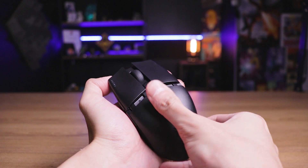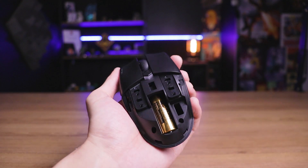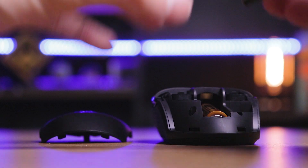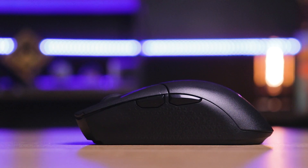Falando em bateria, esse mouse é movido a pilha. O compartimento de pilha fica embaixo, no apoio da palma da mão, e ele já vem com essa pilha junto — é uma pilha AA comum, aquela pilha normal que você encontra no mercado. Inclusive, dentro do compartimento de pilha também tem um slot para você encaixar o receptor, então em momentos que for guardar ou viajar, você não precisa se preocupar em perder o receptor. Tem gente que prefere utilizar a pilha palito e faz uma gambiarrinha com bombril ou papel alumínio nas pontas para preencher o espaço, mas eu utilizo a pilha normal mesmo.